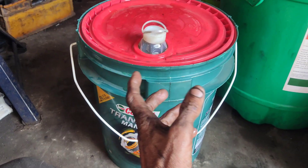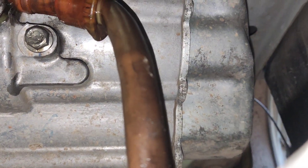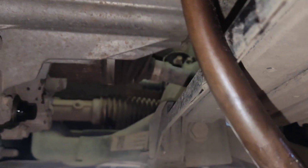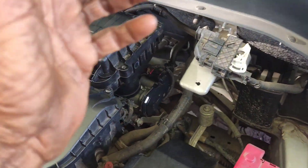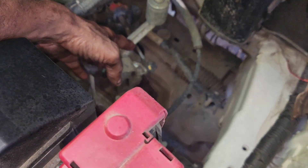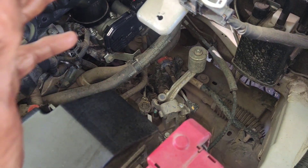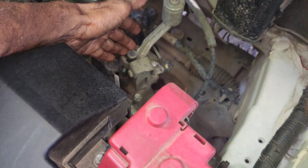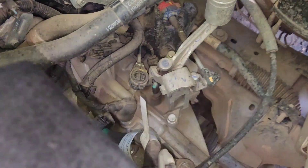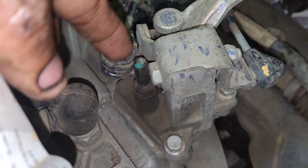I need to fill the gearbox with ADW-90 oil. The capacity is 2 liters, so I will fill 2 liters of oil. I also need to fit the gear plug with a sealant. The sealant was not lubricated properly in the back — it is dry at around 10,000 km. I am removing the old sealant; it is very tight but now it is removed.